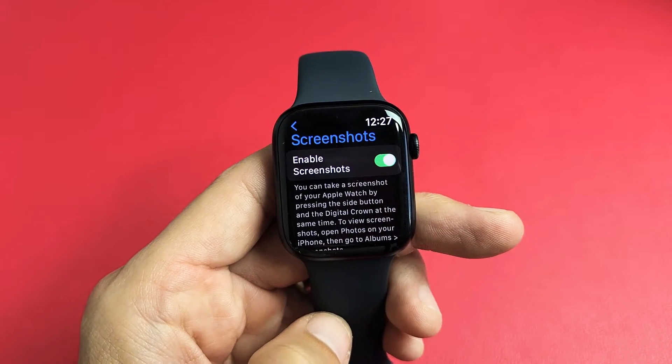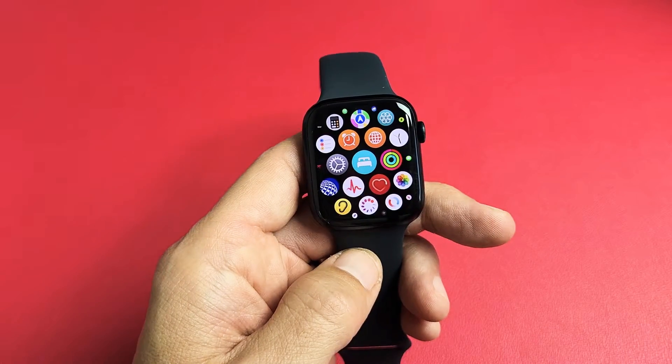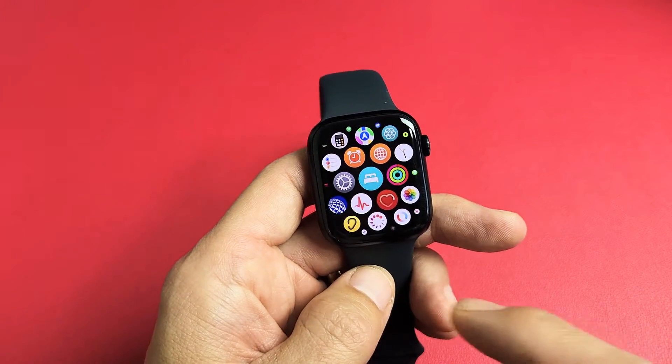Here's an Apple Watch Series 7. I'm going to show you how to take screenshots. The first thing is you need to go ahead and enable screenshots.